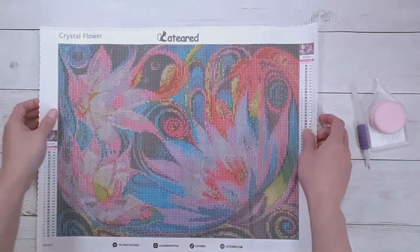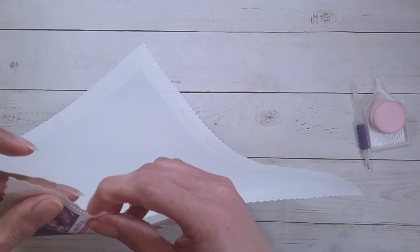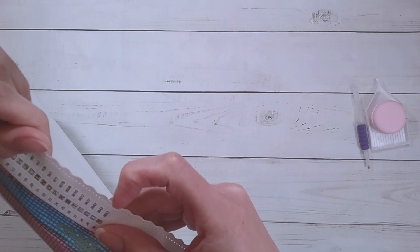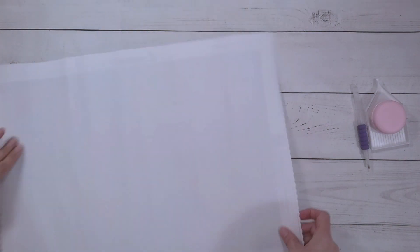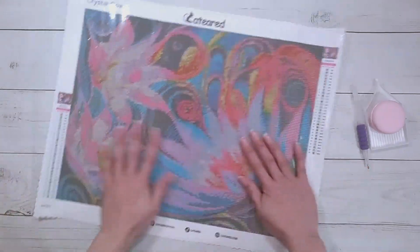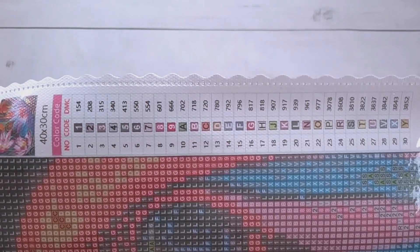The canvas actually kind of reminds me of Dreamer Designs in feel, but it's a little bit different — it doesn't flake, which I think is a plus. It laid flat pretty well. It does have the scalloped edges, and there are 30 colors in this one. It has my favorite legend style: one, two, three, ABC — my favorite kind of legend.